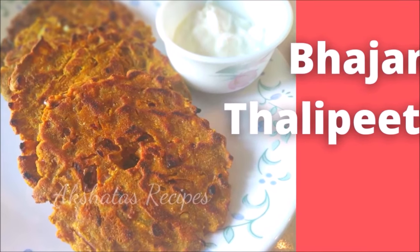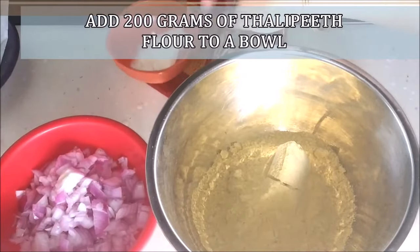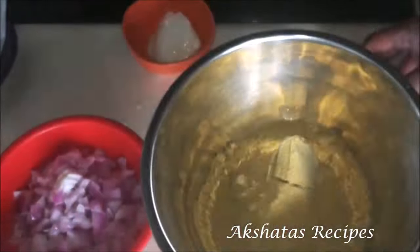Thalipeeth recipe. I'm using 200 grams of ready-made thalipeeth flour — I like to use the Kepra brand. It's really good and you don't have to add anything except two large onions that I've chopped fine.